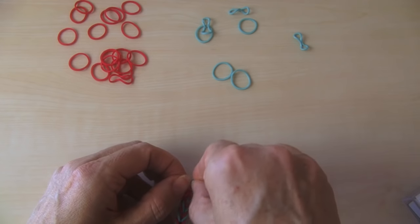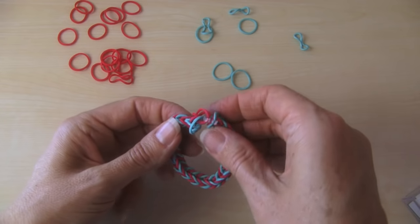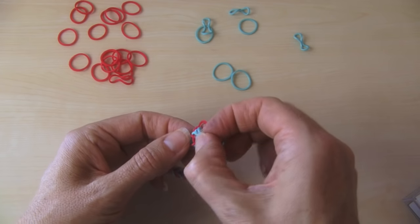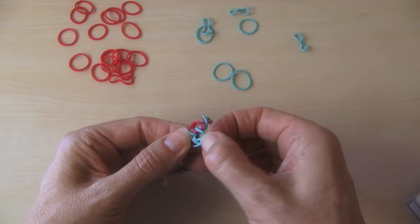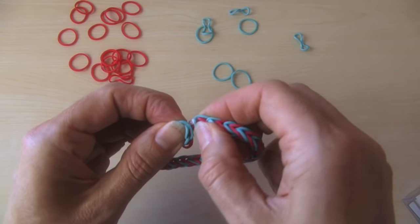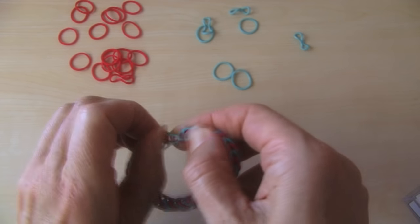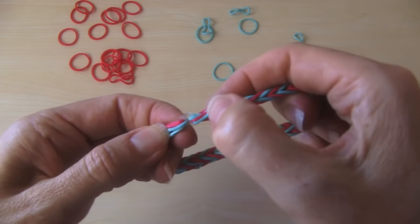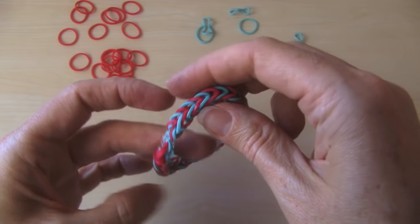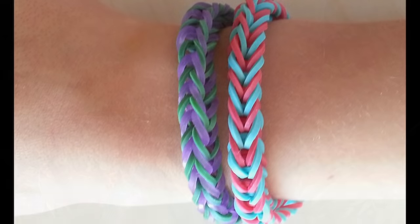Put that C clip through that C clip — I'm going to put both of them through. Then take this side so the blue doesn't fall apart — two of the blues. Take these two blues and put them in there also. So now you have a total of four on this side and four on this side in these C clip bands. And there is your fishtail Rainbow Loom bracelet, made by hand! I'd love you to subscribe — please click on the top box on the screen. Thank you, see you next time!